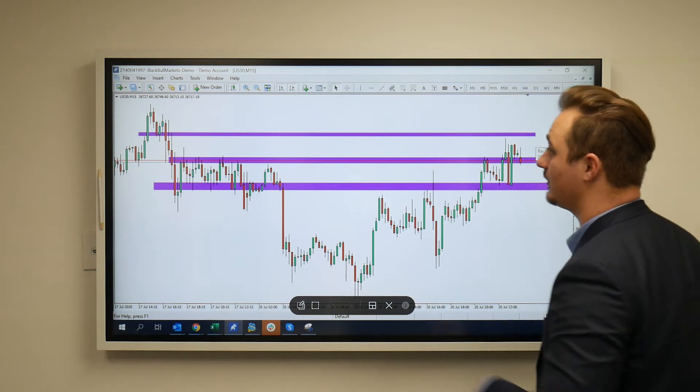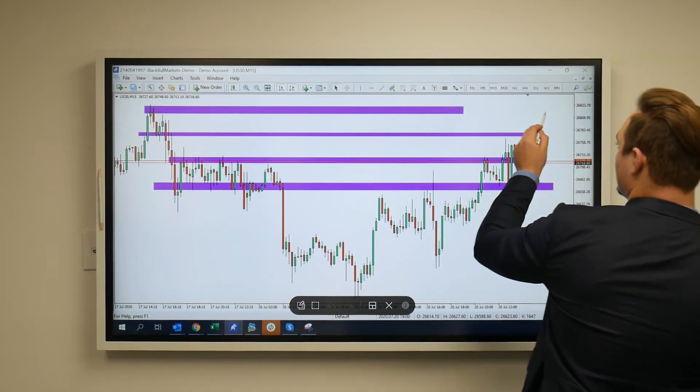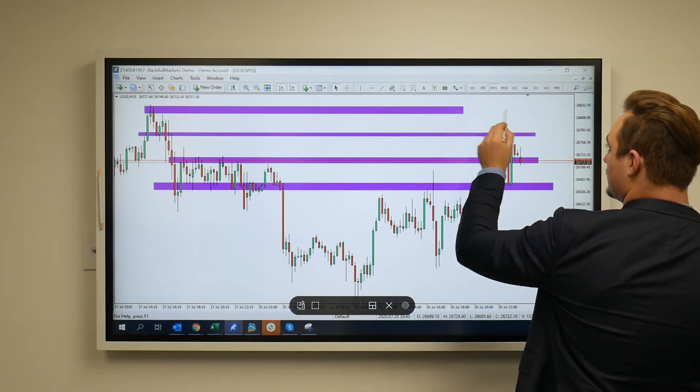If not, if we do tap in high, we could see a push even further to the upside, looking for that sort of zone over here. The reason why I've got that zone drawn here, I'll show you now.